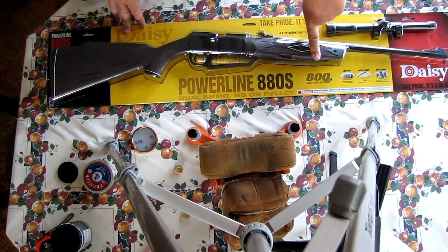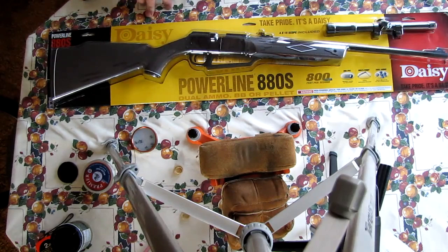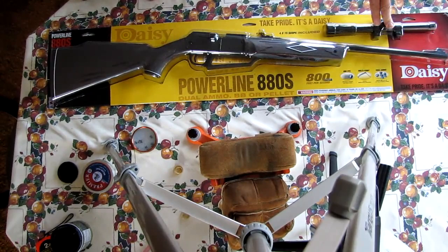On the back it says it has a rifled steel barrel. Overall appearance — even though it's plastic or a synthetic stock — it has a very pleasing appearance. I don't know about this scope, though. A 4x15 scope. It looks like an old-fashioned .22 scope, but I'll keep an open mind and give it a try.